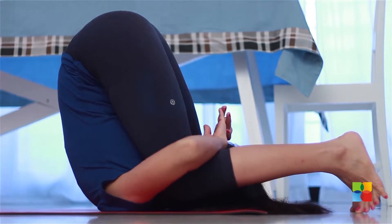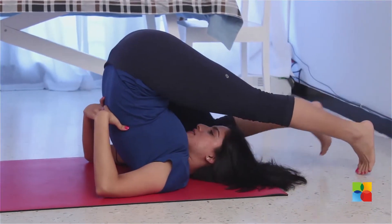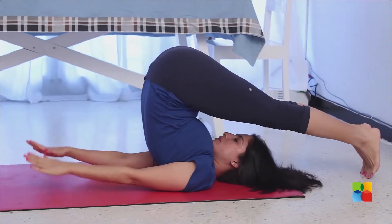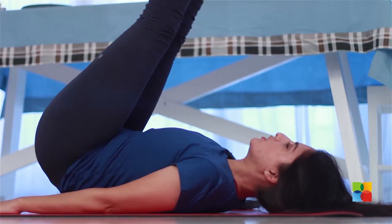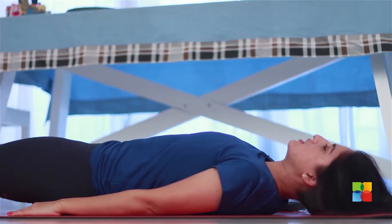To come out of the pasana, again support your back. Come back to halasana and then interlock your fingers or place them on the mat, and gently roll out vertebra by vertebra with control, and relax in shavasana.